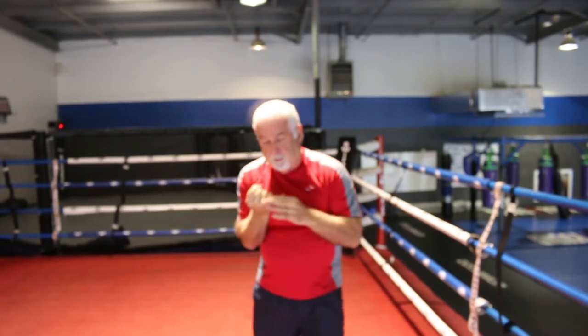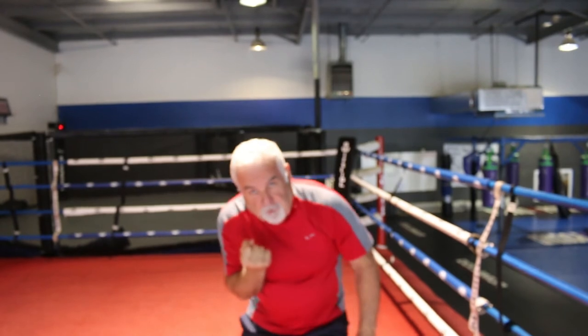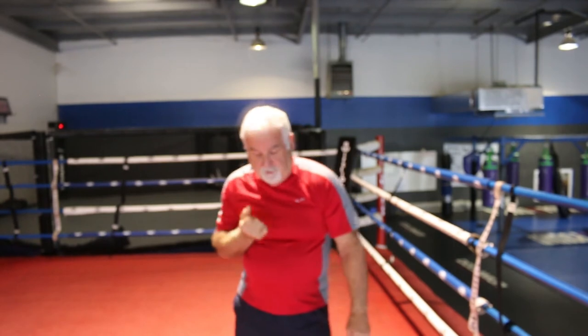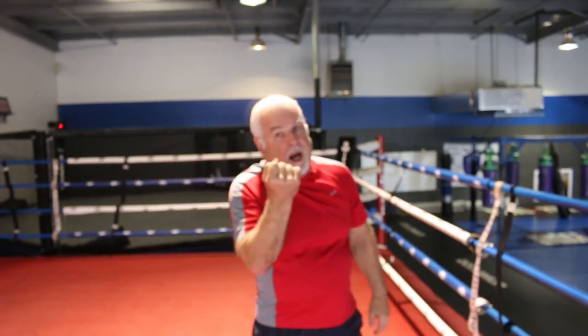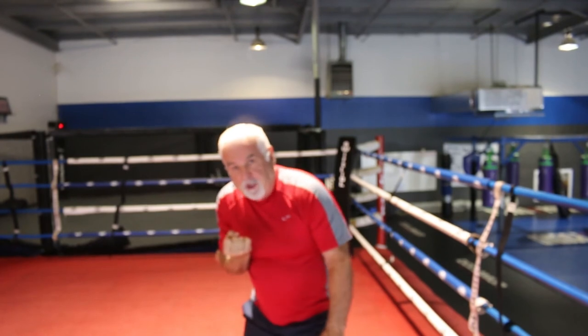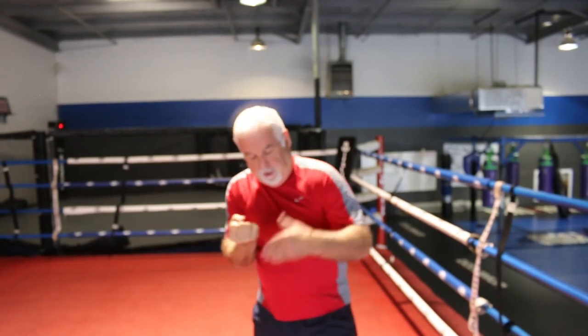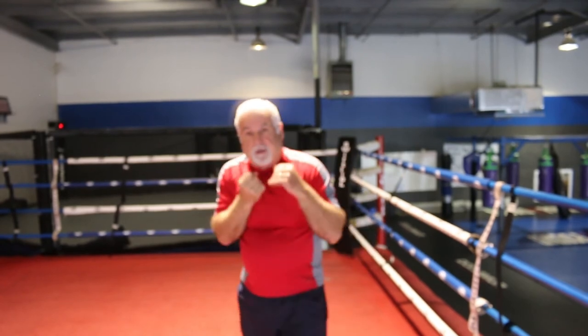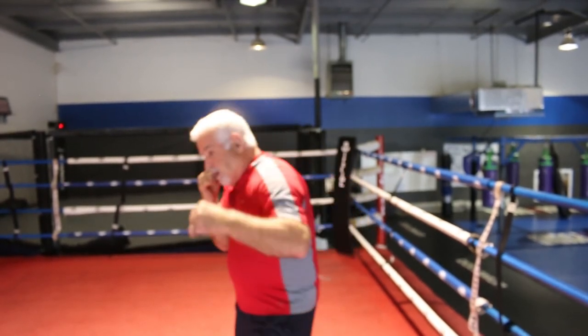Another very deadly punch is the uppercut. With the uppercut, you're going to shift the weight to the right side of your body, lean forward, and come up with the uppercut. You push with the bottom right foot and lift that hand up. Some guys throw it straight up, but I always like my guys to throw it kind of out, because if it hits the chest or the neck, it's going to automatically go up. The best shot to throw right after the uppercut is the hook — so: uppercut, hook, right hand — another good combination.